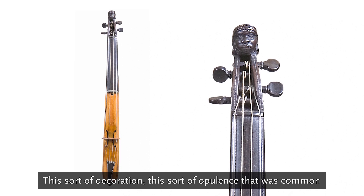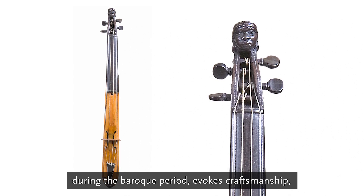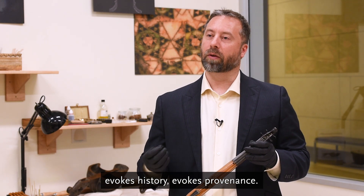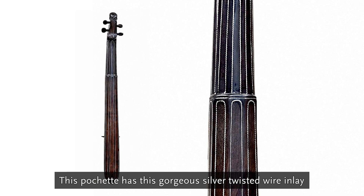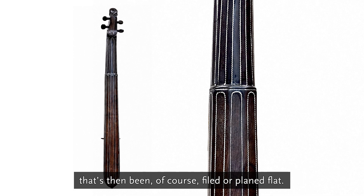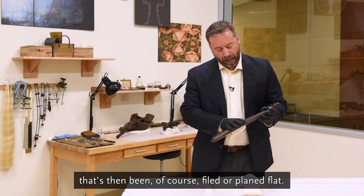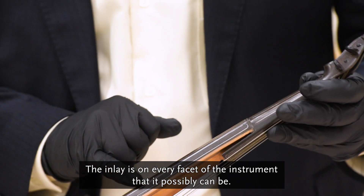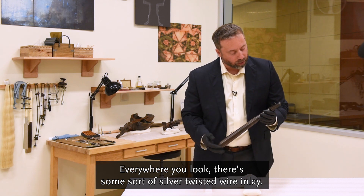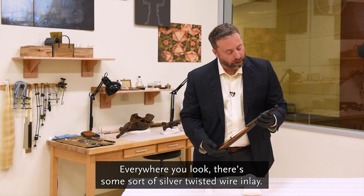This sort of decoration, this sort of opulence that was common during the Baroque period evokes craftsmanship, evokes history, evokes provenance. This pochette has this gorgeous silver twisted wire inlay that's then been filed or planed flat. Inlays on every facet of the instrument that it possibly can be — everywhere you look there's some sort of silver twisted wire inlay.